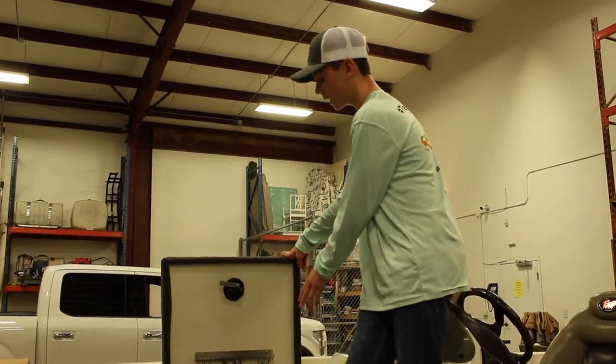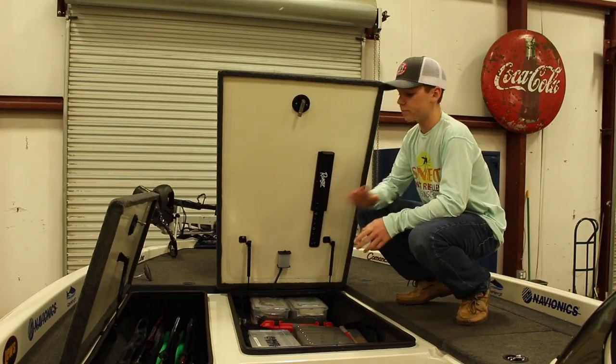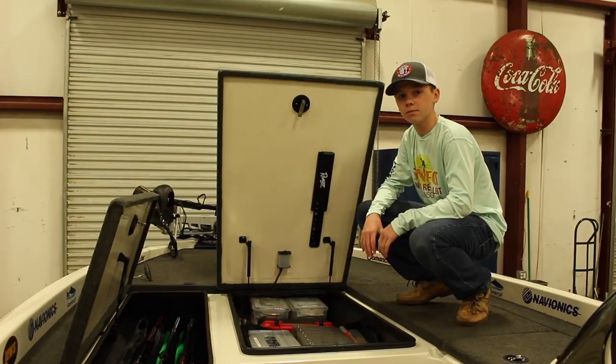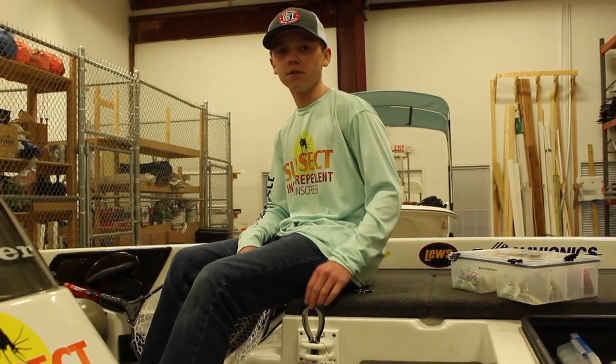Because we fish jigs a lot, we added this jig holder on the inside of the door so we have easier access to our jigs. We had plenty of rod storage over here in this compartment, so we cut out some of our rod storage in this compartment and used it all for tackle. We also added this cool lure and plier holder to keep all the stuff off the floor.